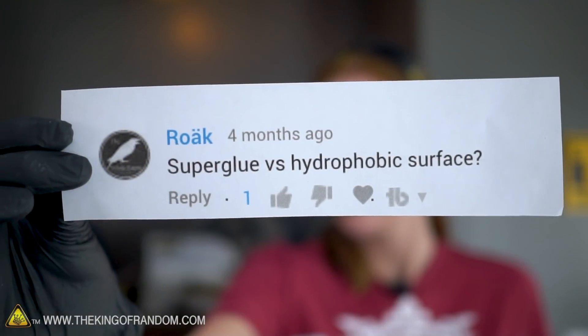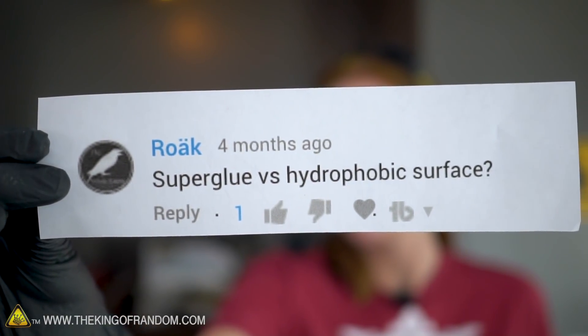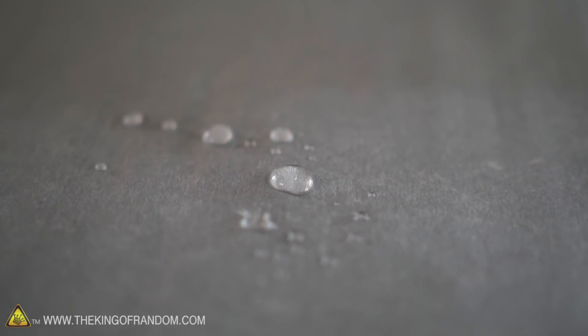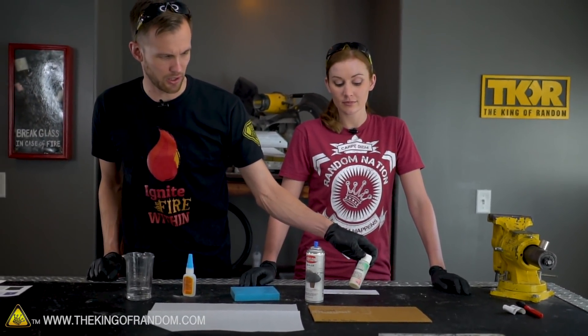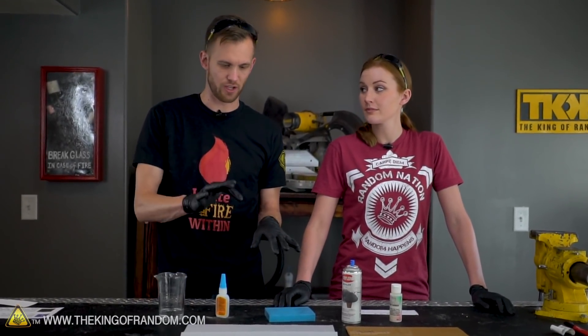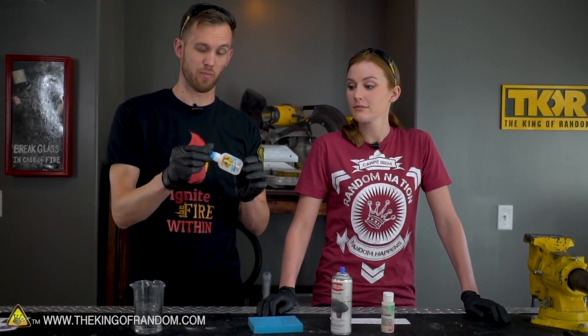Our next request comes from — I believe this is pronounced heroic, sorry if I'm saying that wrong — super glue versus hydrophobic surface. We've got a few surfaces to try: a block of silicone which is a mold, parchment paper which is paper treated with a silicone coating, and two coatings on cardboard — a spray sealant and a brush-on polyurethane varnish. All of these should repel water at least a little bit. We're going to drip some water on to see how hydrophobic they are, then try super glue.